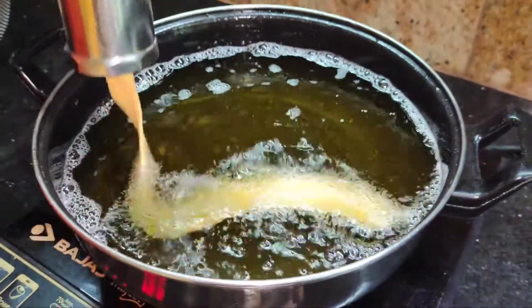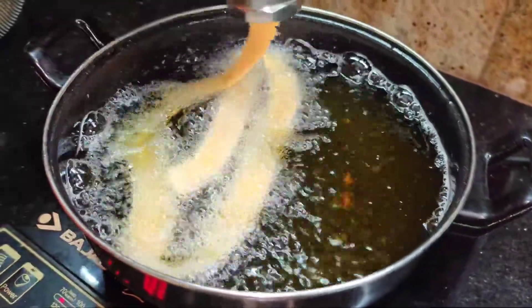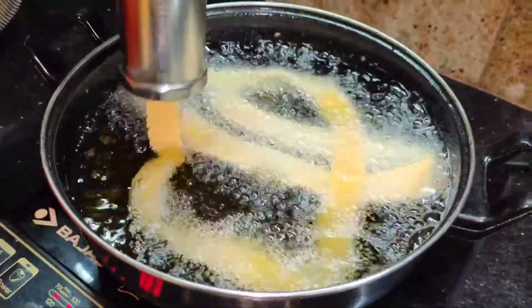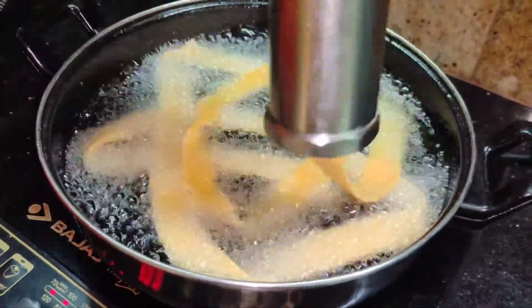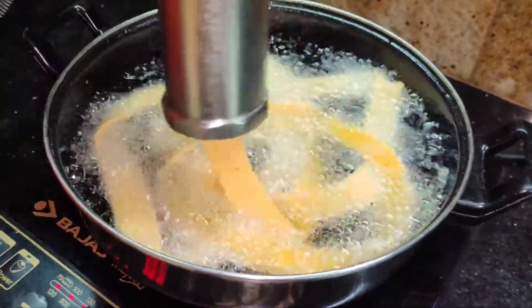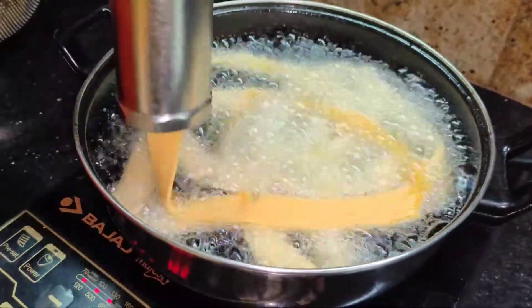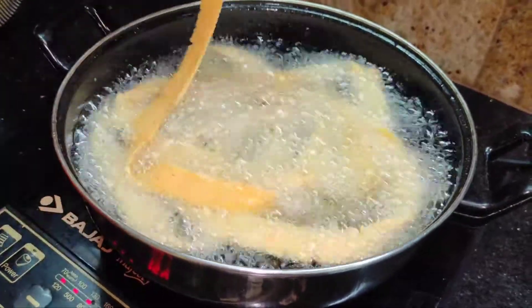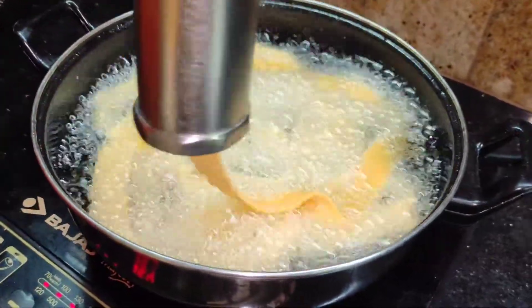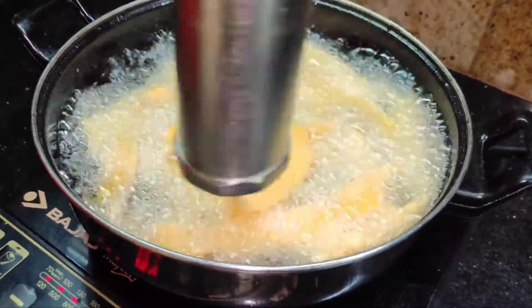Now you can see the different colors. You can add color to adjust the shade. You can add a little color as needed.